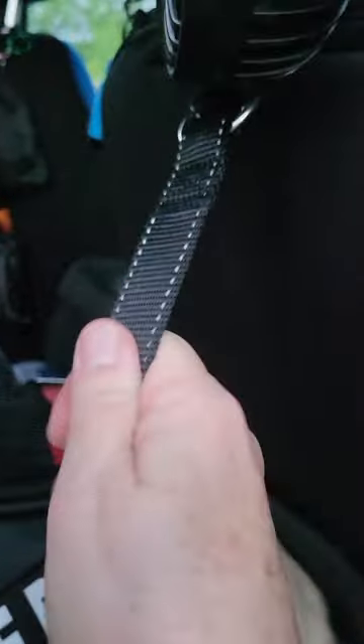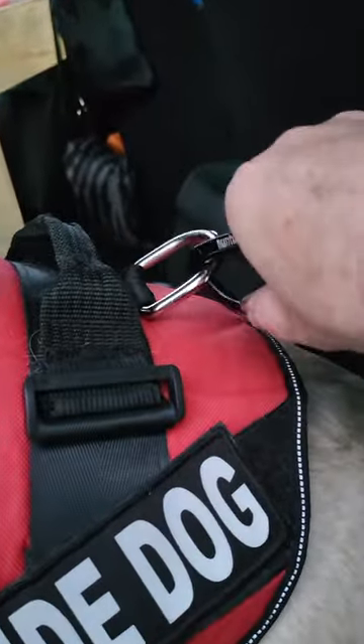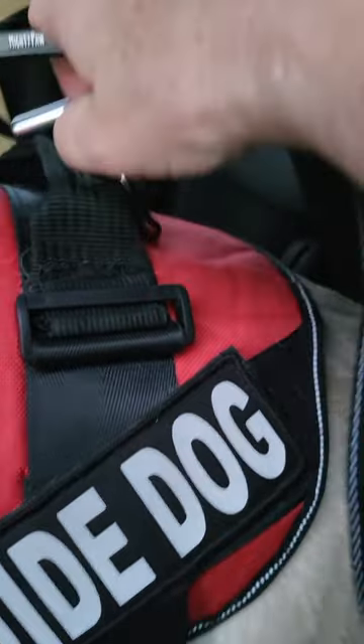So here it is — it's around the headrest posts and then it just clips on. The carabiner hooks on to her harness there.